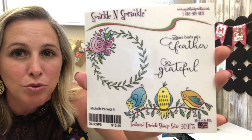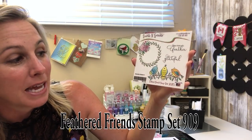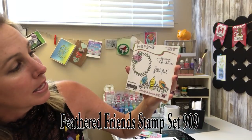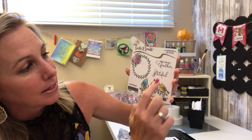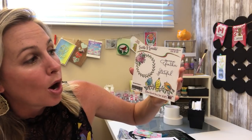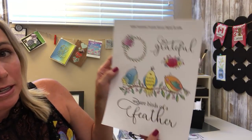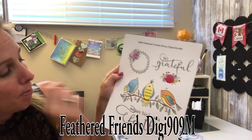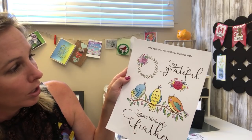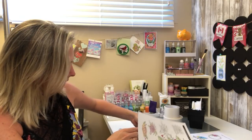Here is this beautiful rubber stamp set — Feathered Friends stamp set number 909. You get the wreath and the three birds, and then the two sayings: 'We Are Birds of a Feather' and 'So Grateful.' Our designers went to town with this stamp set. There is also a digital version, and you get this bonus little flower grouping, which is really nice.